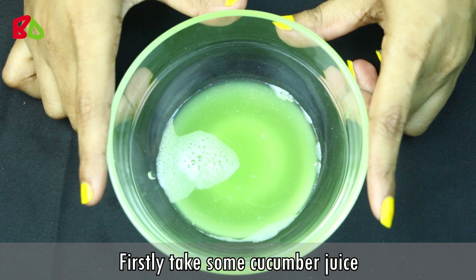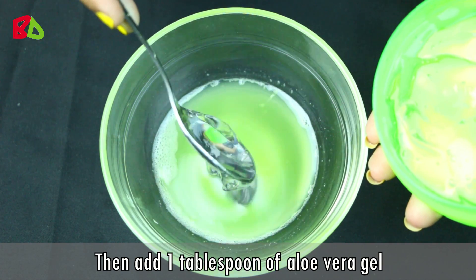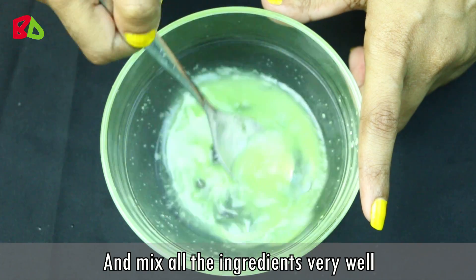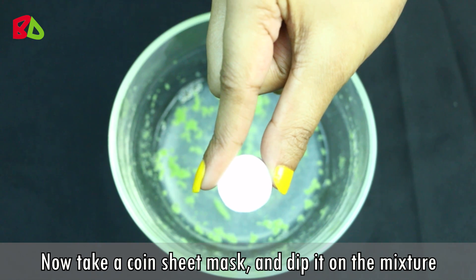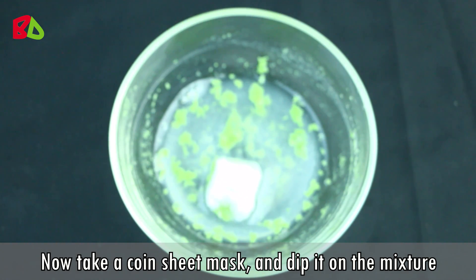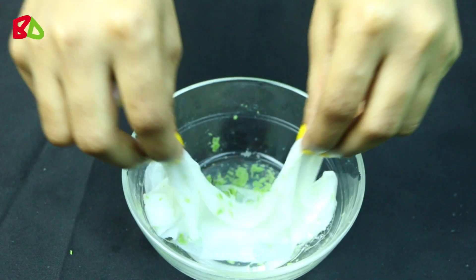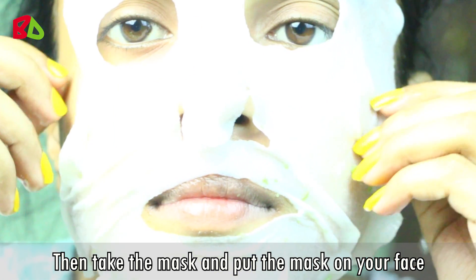Now take some cucumber juice, then add 1 tablespoon of aloe vera gel and 1 tablespoon of lemon juice. Mix all the ingredients very well. Now take a coin sheet mask and dip it in the mixture.